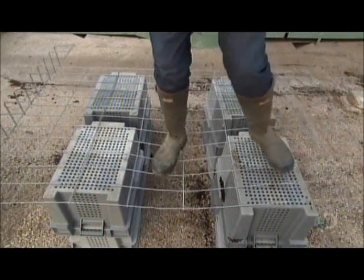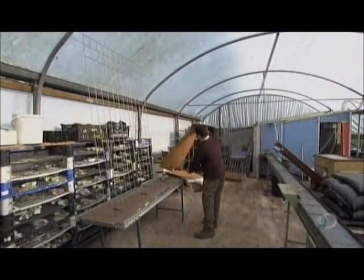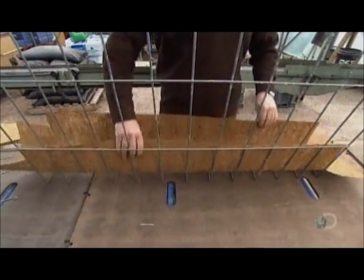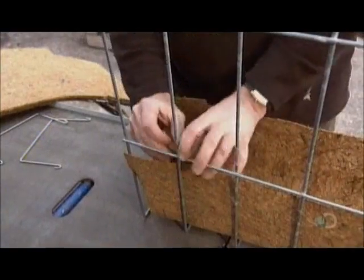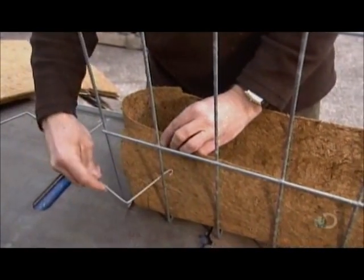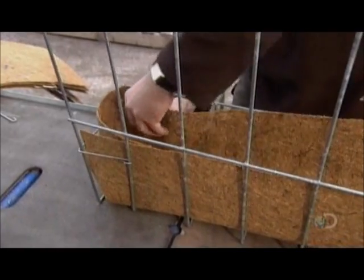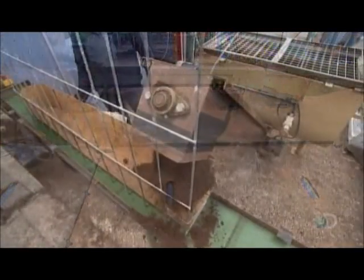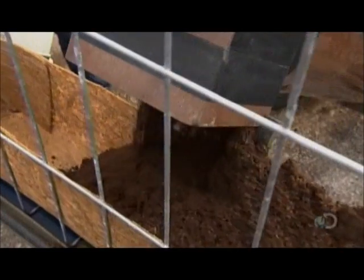Meanwhile, workers construct a welded frame out of high-strength carbon steel. The metal is galvanized, so it's rust-proof. Once the frame is ready, they take a mat made from biodegradable recycled coconut husks and fold it into a planter box, which fits inside the bottom of the frame. Two side wires hold the box securely in place. An automated machine fills the box with the same soil mix used for the cuttings.